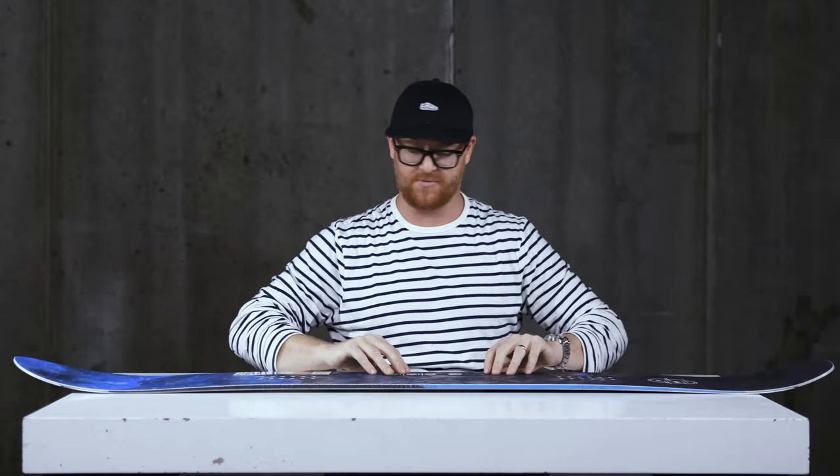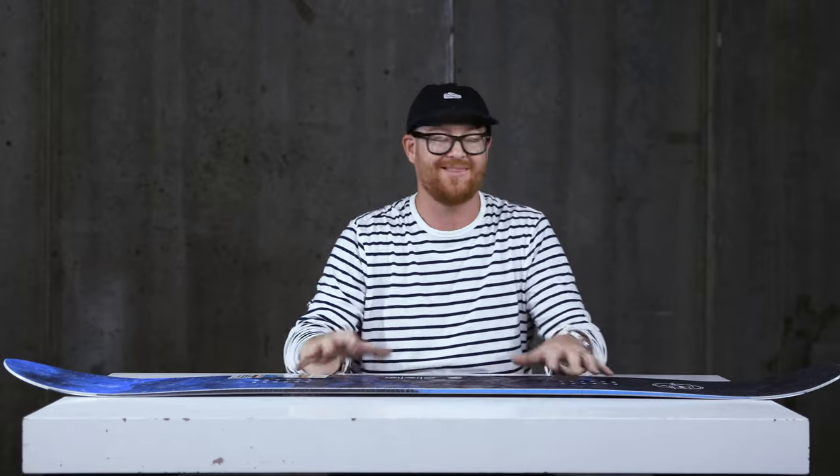Overall the Anti-Gravity is a great deck. There are some differences between this and the Hypercarve style board, but for someone who wants to get into a pretty aggressive directional all-mountain freeride board without it costing a lot and without being too aggressive, this is a really good one.